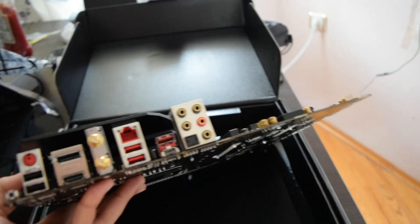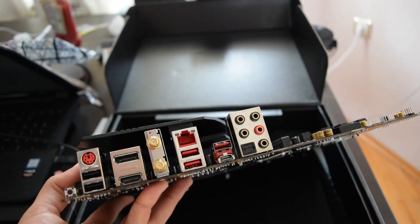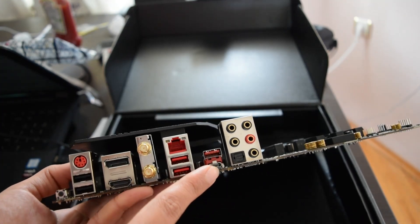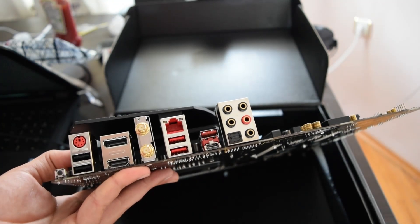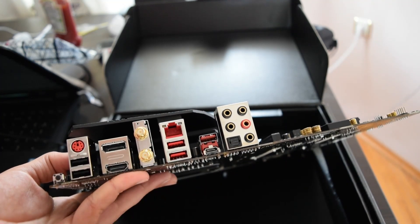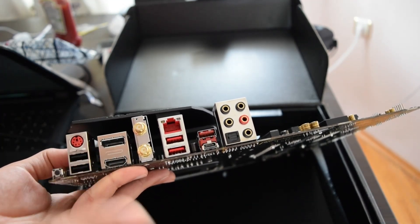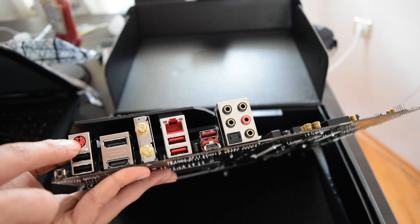Let's look at the ports here. We've got all the audio in there, USB Type-C — I believe this is 3.2. Same thing with the rest of them; I think these are 3.1. Internet, Wi-Fi — it's got antennas that will connect to this thing. HDMI, DVI or DisplayPort, and two USB 2.0 normal ones.